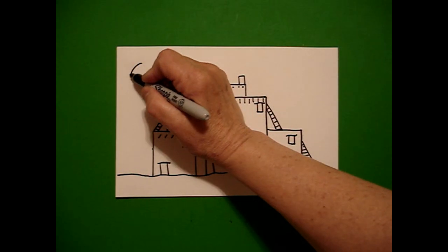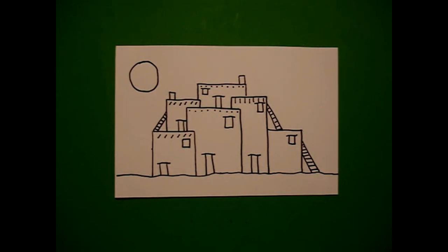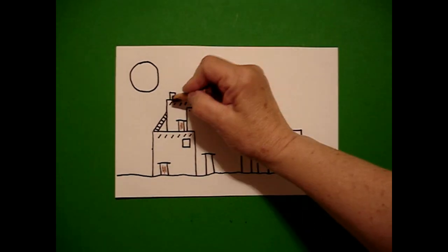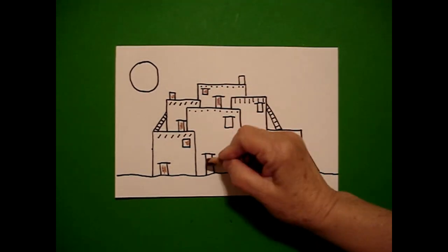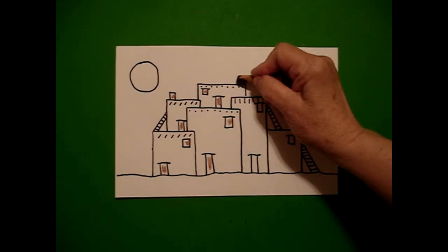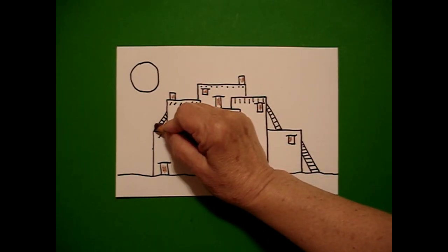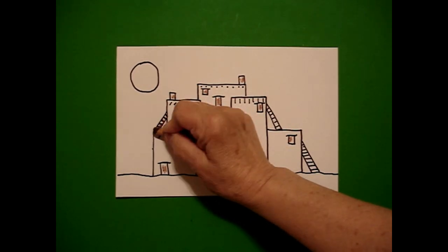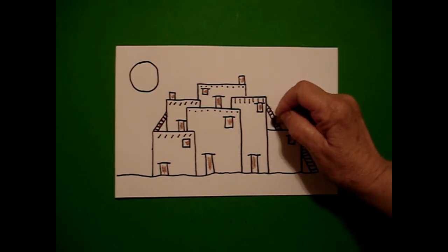Over here on the left I'm going to put a circle and now we're ready to color. This is the Southwest so our colors are going to be mostly in the neutral shades. Everywhere I have these little boxes — these are my doors and windows — I'm going to make these brown all the way across. I'm going to take my brown and color very carefully in between the slats of my ladders. That's what these are: little ladders going from top to bottom. So I'm going to do these all brown.